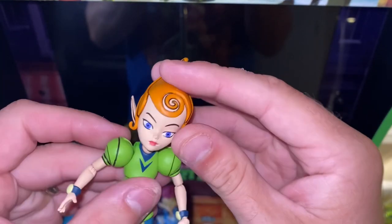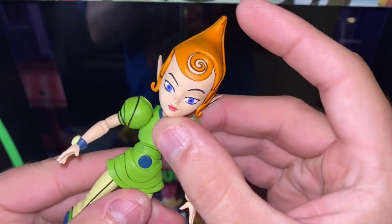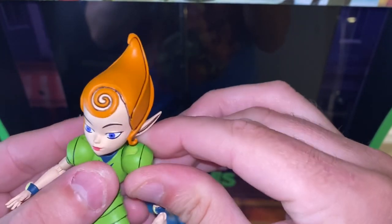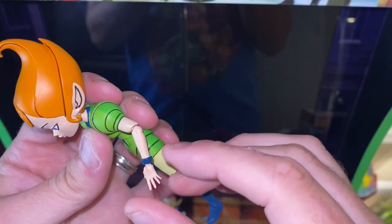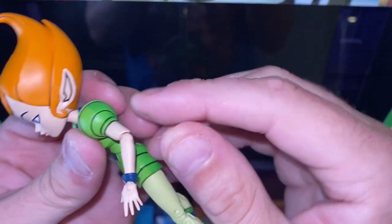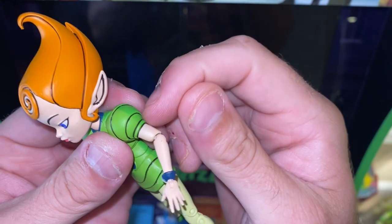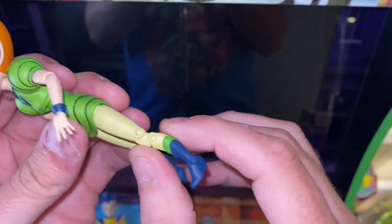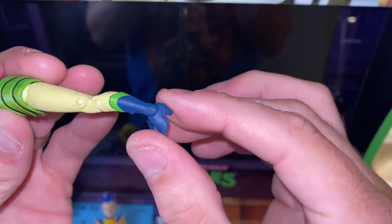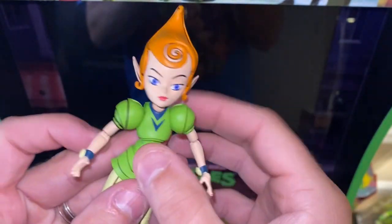Kayla looks great. Her facial expression — or lack thereof — is actually what I remember her looking like mostly in the episodes. I've already worked through her joints a little bit. She has the same head swivel, shoulder, elbow, and hands. The connection between the top of the arm and the shoulder does not move — don't try it. We have abdominal movement, hip, knee. Her shoes are probably the smallest of the three — don't move them unless you have to. I'm so afraid of breaking these because they're already so hard to get.